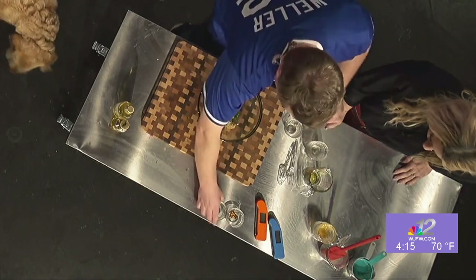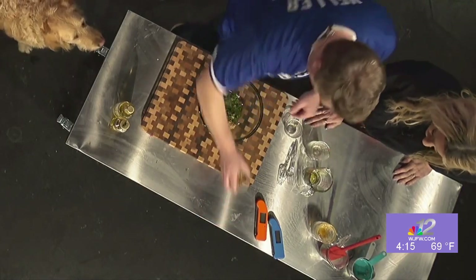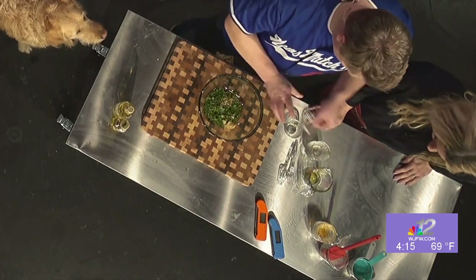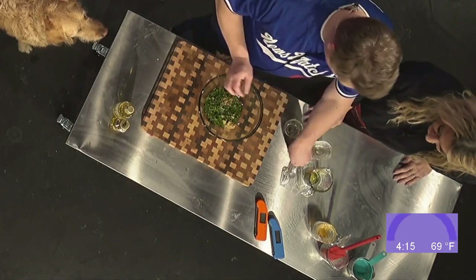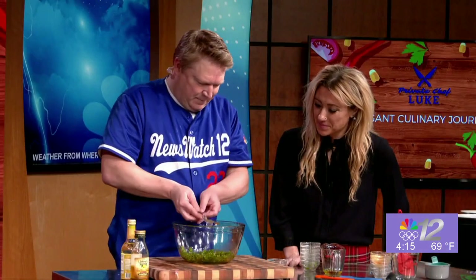Add our kosher salt, black pepper, red pepper for a little heat, and then mix it up. We want this ready 20 to 30 minutes prior to the pork tenderloin being done so the flavors have a chance to marry. Look at this — isn't that nice? All right, it's got to pass the smell test though.